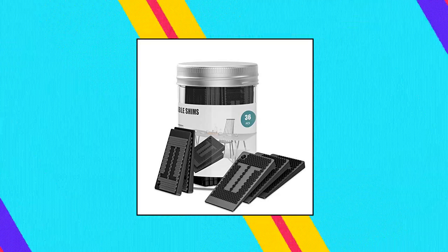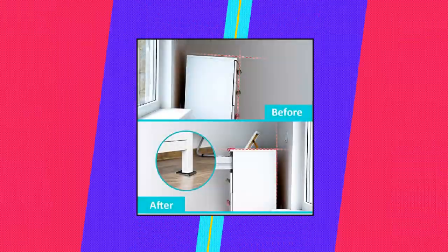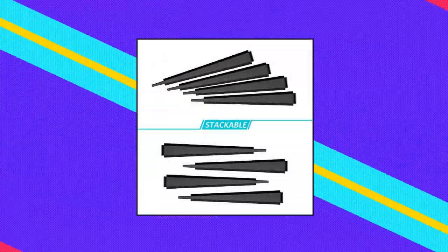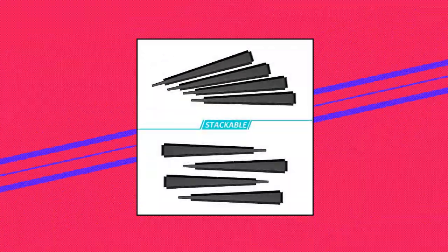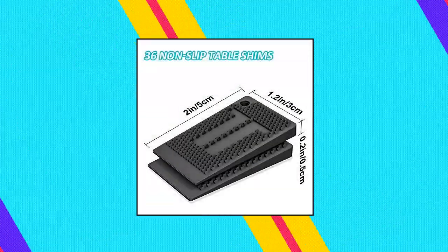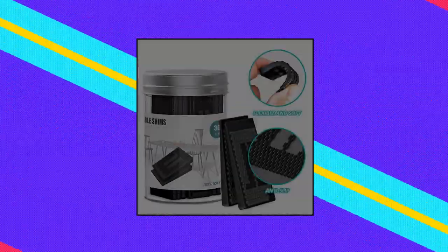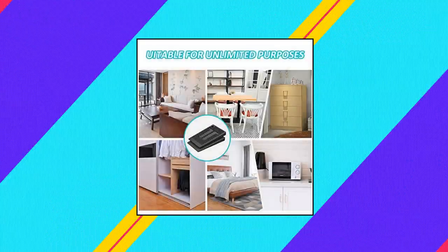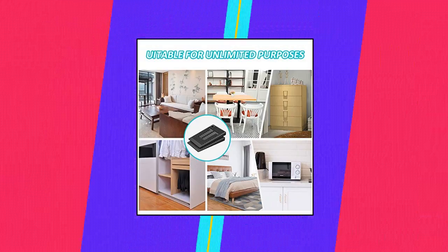Superus Plastic Shims for Leveling — 36 Piece Jar, Premium Quality. The plastic wedge shims are made from high quality, non-toxic TPE material that is flexible and soft enough to never harm your furniture. The odorless furniture feet are safe to be used around children and pets and will never harm your health. Strong and durable — the furniture shims can carry huge weights, up to 22,000 pounds of weight and pressure, without breaking down.